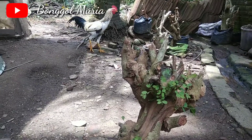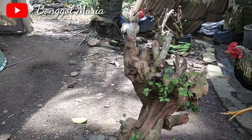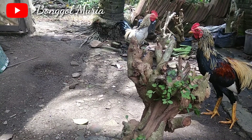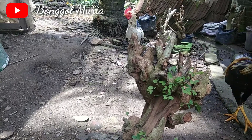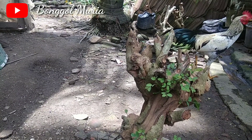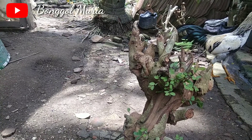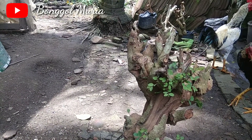Oke, pada video kali ini saya akan sedikit memberikan ilmu dan tips seputar tanaman ya, bagaimana tanaman itu bisa tumbuh subur. Karena tanaman yang tumbuhnya terhambat cenderung tidak subur, jadi bagaimana untuk menyuburkan tanaman tersebut.